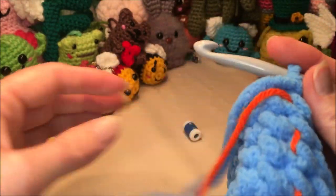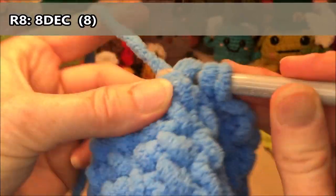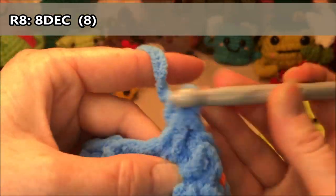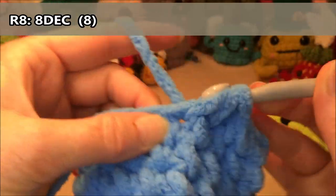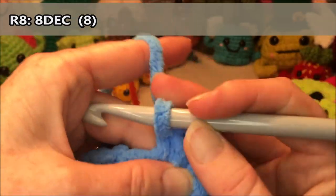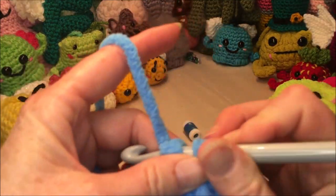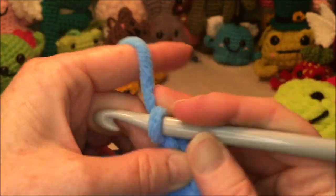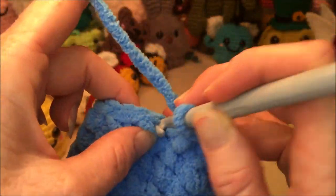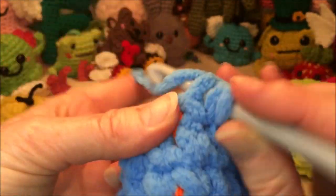Row eight, we're gonna do eight decreases. Decrease one, two, three, four, five, six, seven, eight decreases — that brings us down to eight stitches.